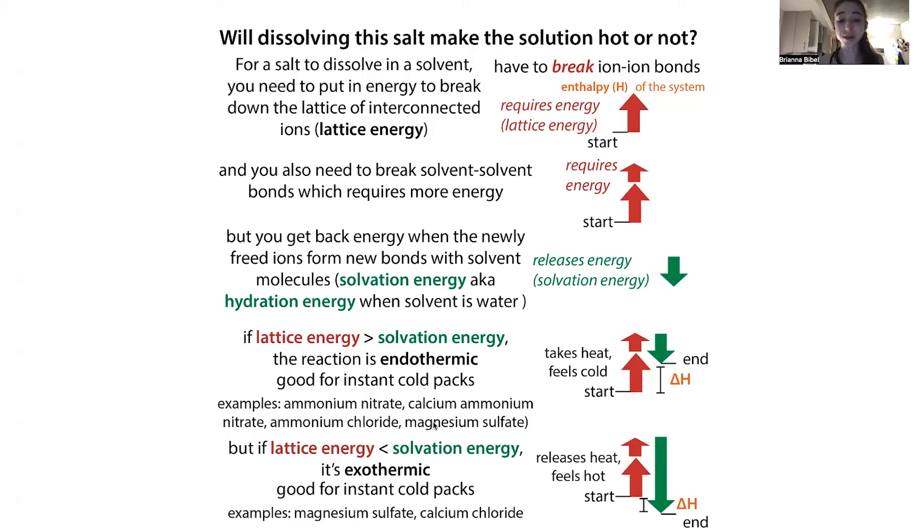But what about instant hot packs? Here you want the opposite — heat is one of your products. That's why you don't want to heat this up, because of Le Chatelier's principle: if you add things from one side, it goes like a seesaw. Adding a reactant makes the reaction go toward product; adding a product makes it go toward reactant. You don't want to add the product — that inhibits the reaction. The heat given off is because it takes less energy to break things apart than you get back from all the new interactions you form. Examples of salts in hot packs include magnesium sulfate and calcium chloride.